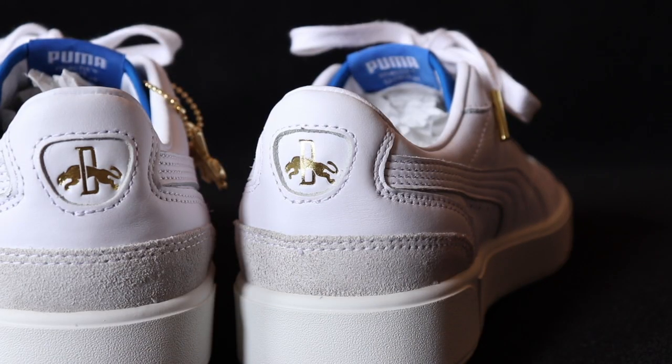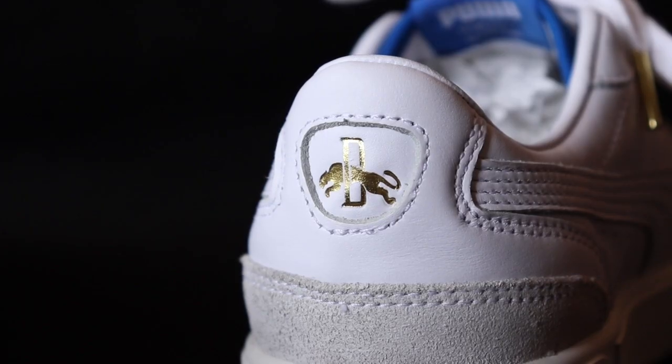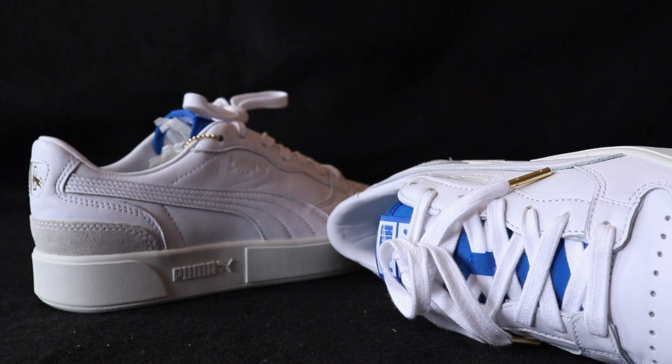Into the heel tab — you have more hits of that gold, matching the gold tips on the laces. On the back of the heel tab you have a Puma logo but it's the original Rudolph Dossler branding logo. I'm just a big fan of the old-school logo — I think it's super dope. I personally feel like Puma should just switch back to it because it looks a lot cleaner. Anything old-school or throwback just looks better in my opinion.